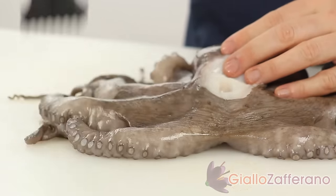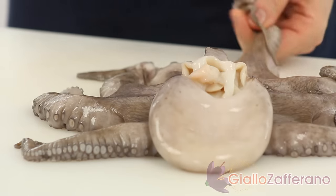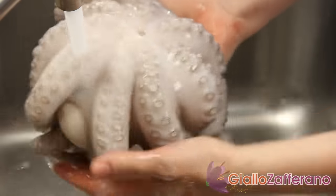Now tenderize the octopus by beating with a kitchen hammer. In this way the meat won't be chewy. Then wash the octopus under running water.